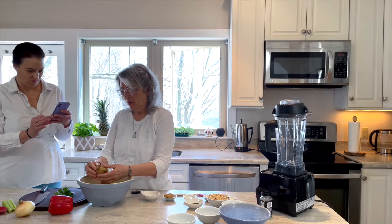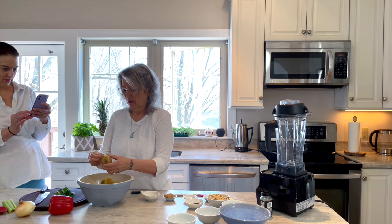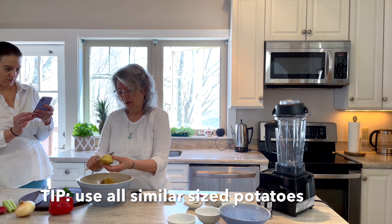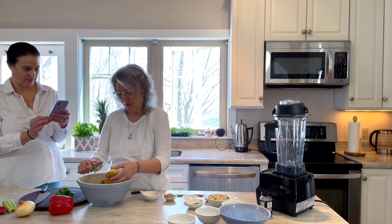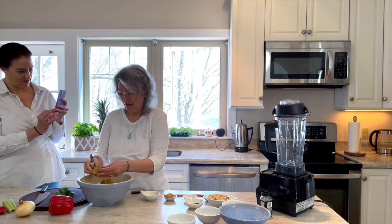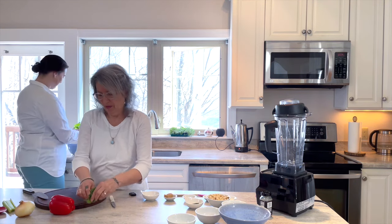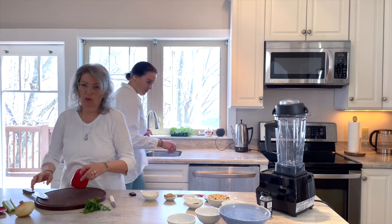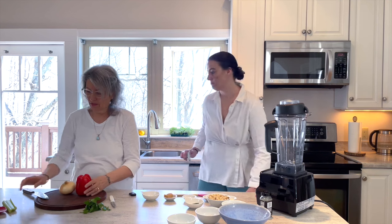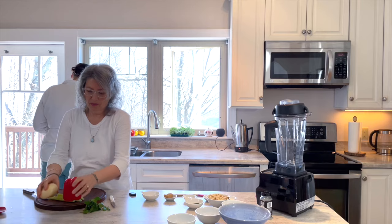We have two pounds of boiled potatoes — you boil them whole. And then when they're still warm, the skin comes off really easily. So we're gonna peel these first and chop them up. Ginny's peeling and chopping the potatoes. We're also going to add one red bell pepper diced, one onion diced, and three small ribs of celery or two large ones, diced.